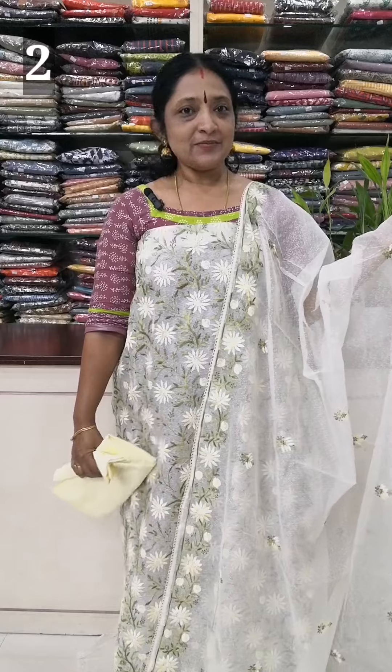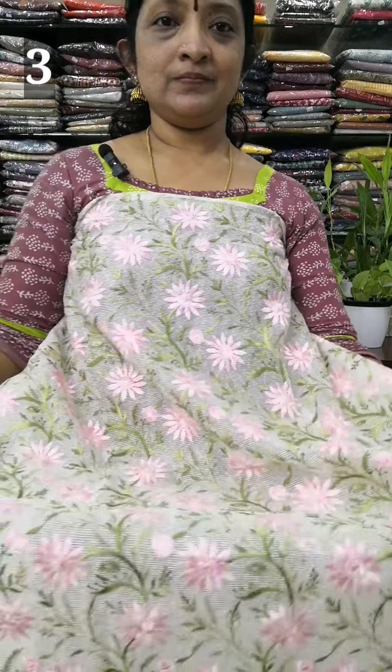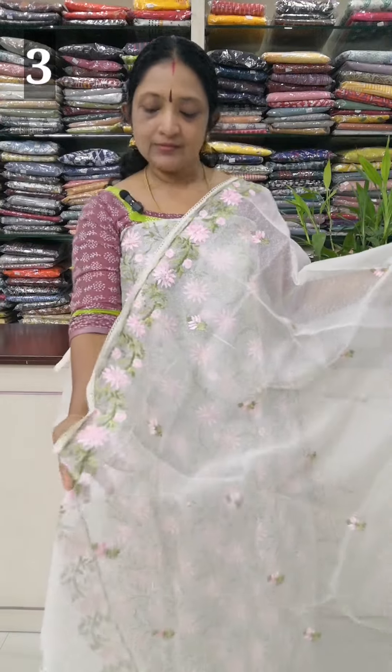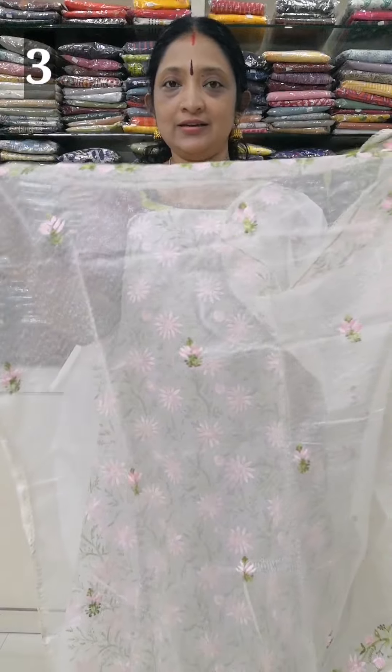If you want to use the flower, you can thread the flower. The top length is 49 inches.